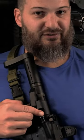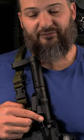Stop. I need one minute of your time. Today we're going to talk about the Forward Assist on the side of your rifle. There's a whole bunch of people out there that have never used this button before and do not care to have it on the side of the rifle.